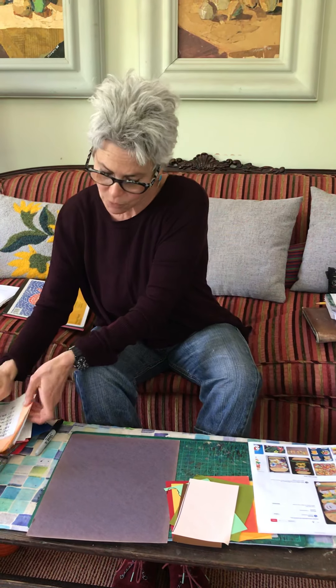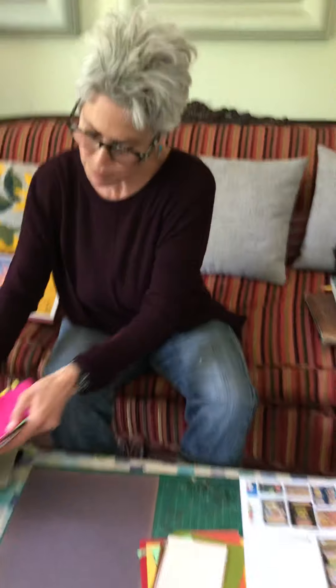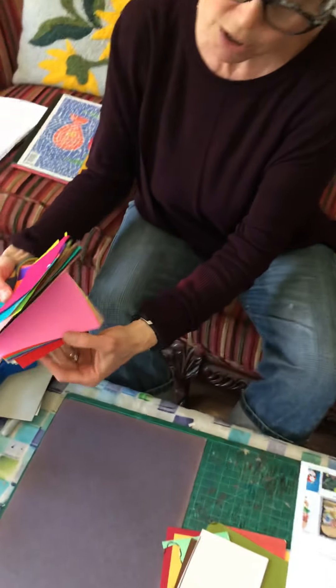Good morning, third and fourth graders. I am going to do this project for both those grades because I think it's fun. It's a collage, and it's a gigantic burger. And you can make it as tall as you like. The bigger the better.